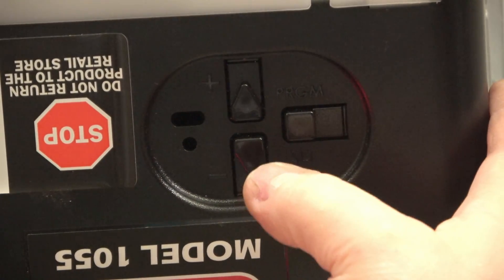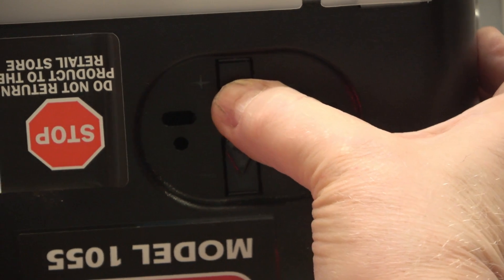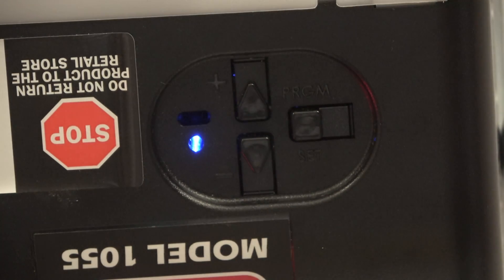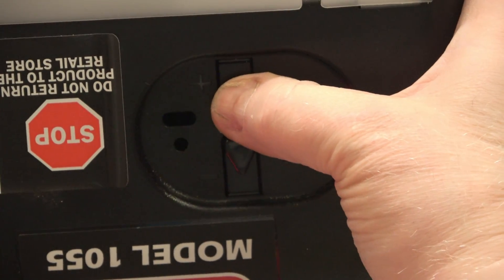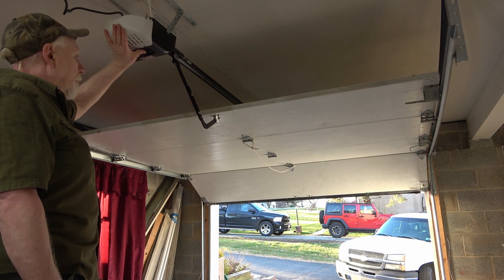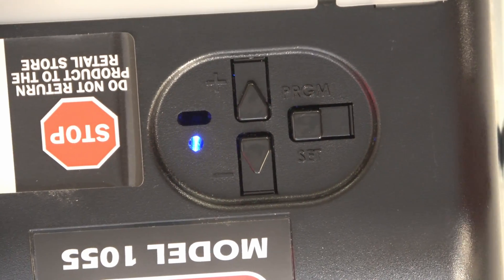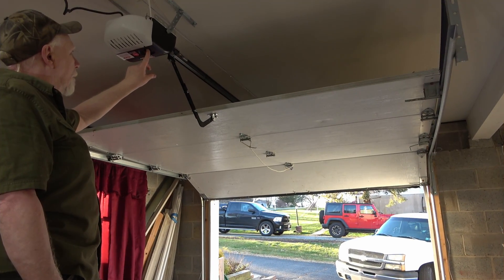Now we want to do the up travel. Push plus until you get a solid blue light, and then the other LED starts blinking. Now you're ready to go up. That looks great — push Set, and now the up motion is programmed.